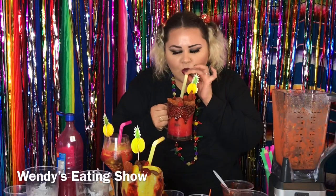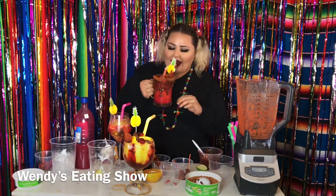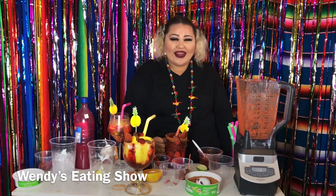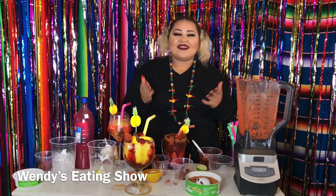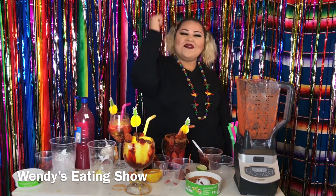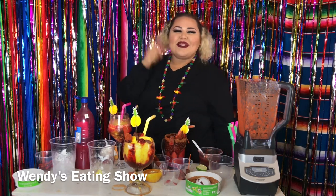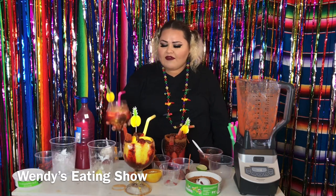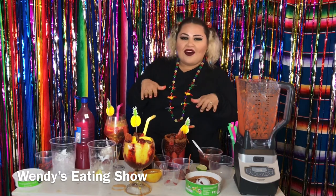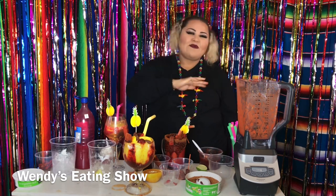Now let's go ahead and taste it. Wow, that is really delicious! You guys could make this so simply with just a few ingredients. If you like this video, give me a thumbs up. Don't forget to subscribe to En Familia con Wendy and Wendy's Eating Show. I also have another video where I made a Skittle margarita. The alcohol is optional — if you don't drink, just leave it out.